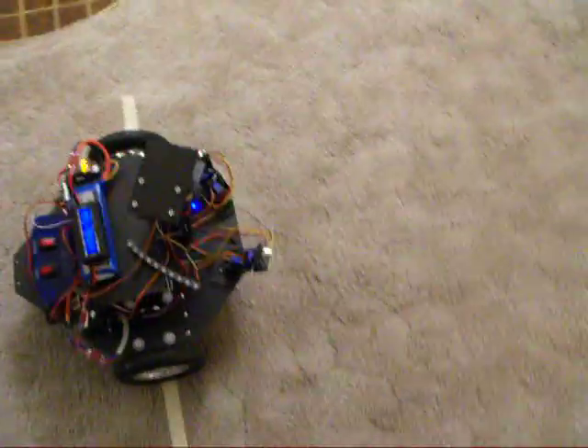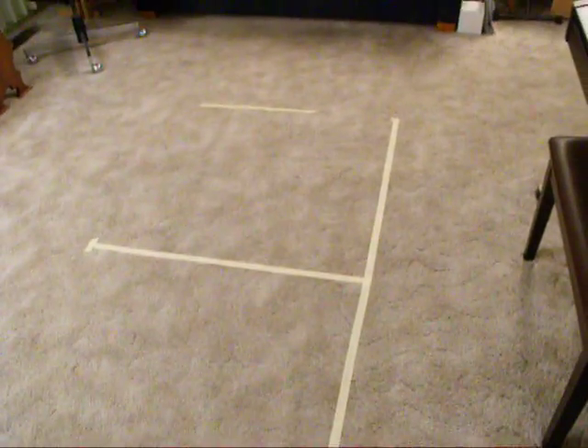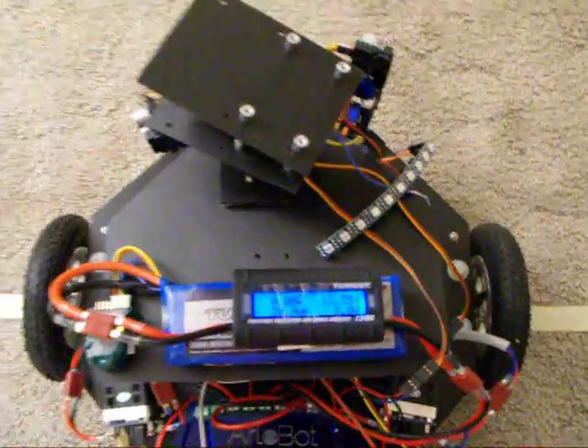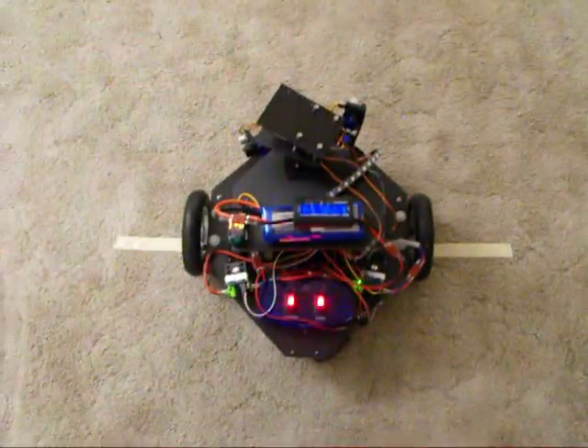Here we are with the test robot again. Rather than doing the usual course, I'm going to have the robot go back and forth in a straight line and then do some spins. It's going to start out at a speed of 20 and then increment by intervals of 20.